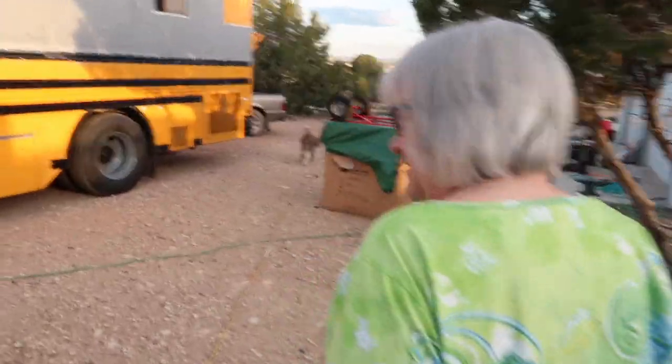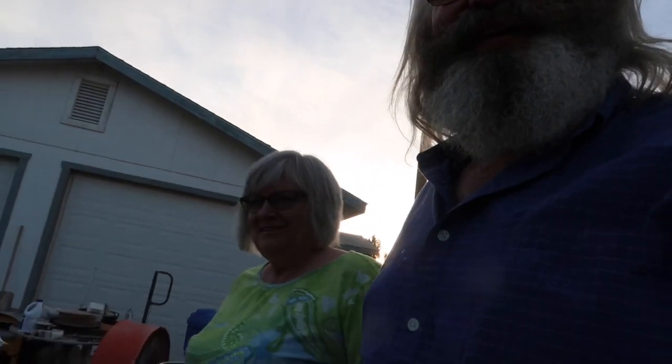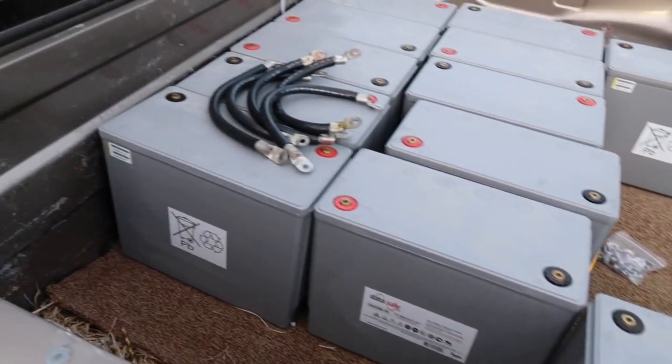We're going outside to see our new batteries because we've been waiting a long time for these, haven't we? Yes, we have been waiting a long time — it's been four or five months. So it's exciting to get our new batteries. I've already showed them, but let's just take a look here. They're 120 amp hours each and I have 12 of them.